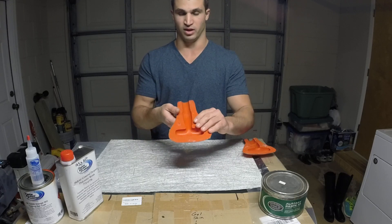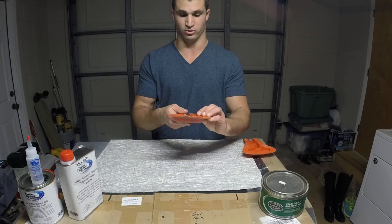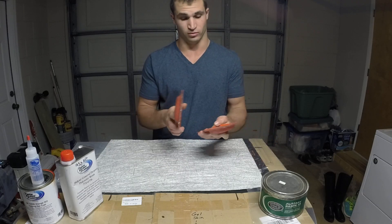The gel coat is nice because you can polish it, it's durable, and you can repair it really easily if you need to. It's also easy to work with.